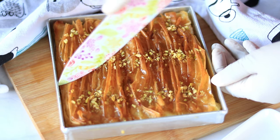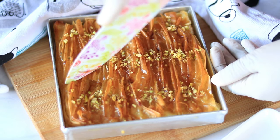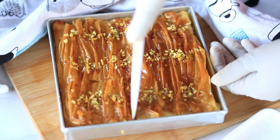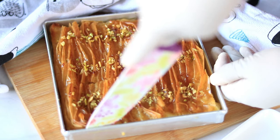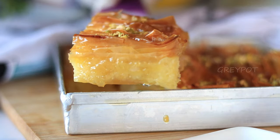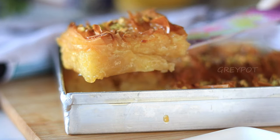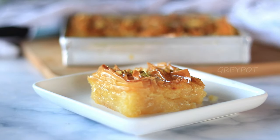Cut a slice from it and serve it. This crinkle cake has a crispy top layer from the phyllo sheets and a soft custard bottom layer. Trust me, friends, this cake is really addictive, so definitely try out this recipe.